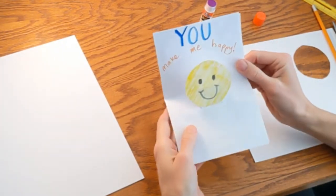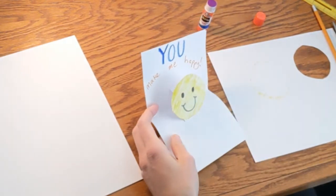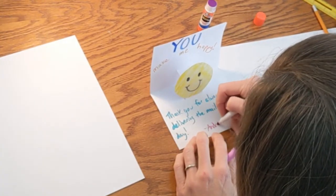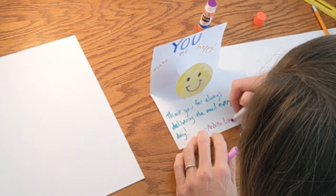Now we have our pop-up card. Right here is where I want you to write a little message being specific about what exactly you are thankful for. Draw or write about why you are thanking this person and make sure you put your name so they will know who it is from. Now all that's left is to deliver it. If you want to take a picture before you deliver it and share it you can do that, or you can just put a check saying that you did it. There are a lot of different ways to make thank you cards and a lot of people who do things for us every day. Remembering to thank them will make them happier and it'll make us happier too. I hope you stay safe, have fun, and keep making things.